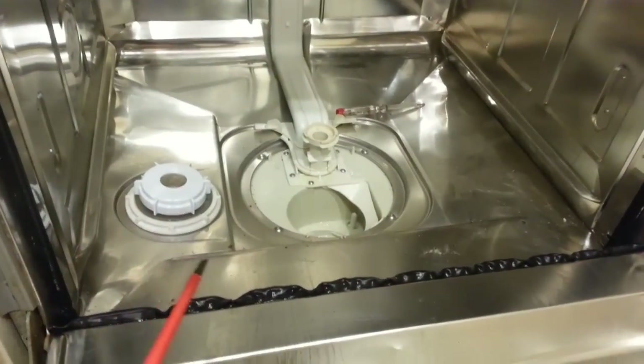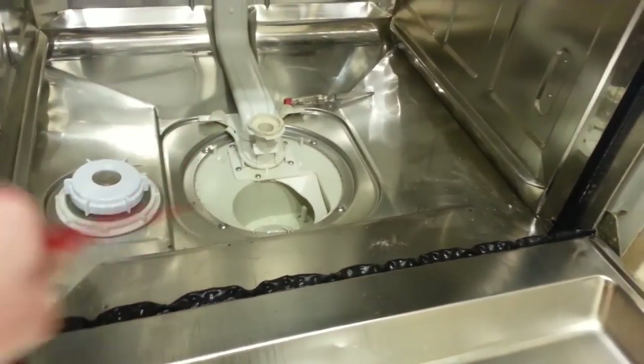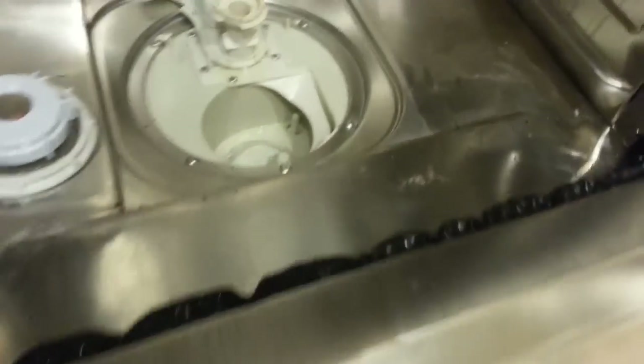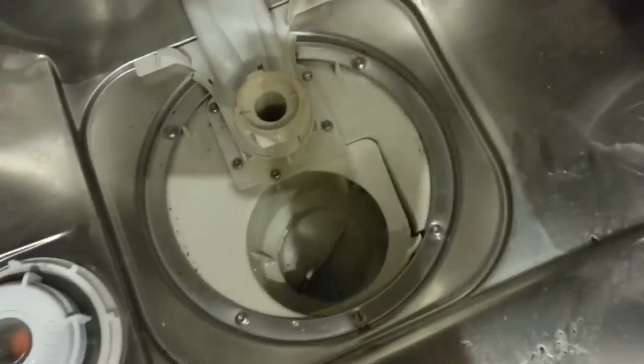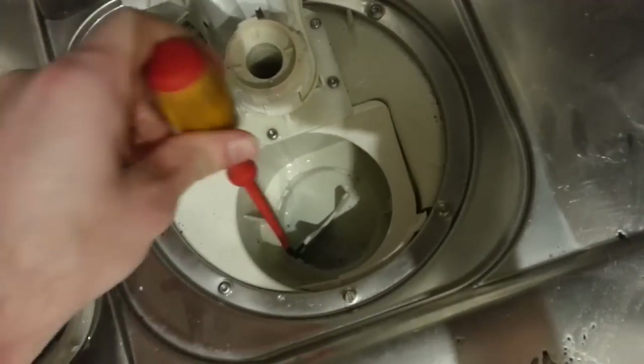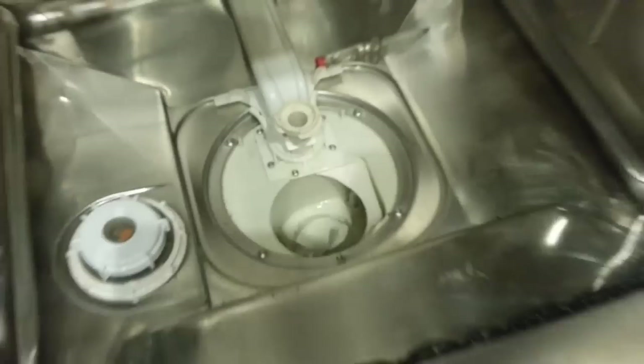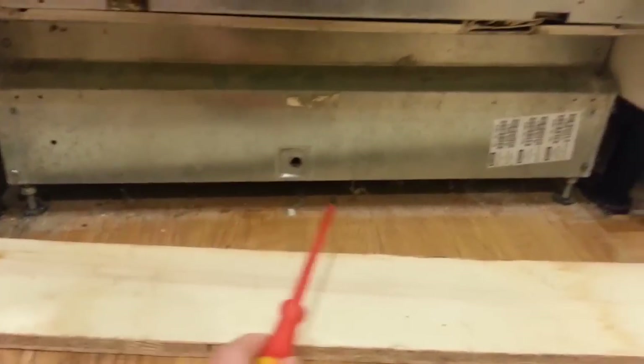I've done a bit of troubleshooting to find out why it wasn't draining. I drained all the water myself by scooping it out with buckets, bowls, and sponges. I looked down inside and saw that the main drain area — this hole here — appeared clear. So the next step I took was to remove the outer door and then remove this bottom panel here.